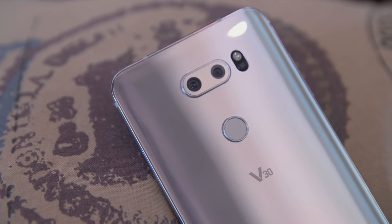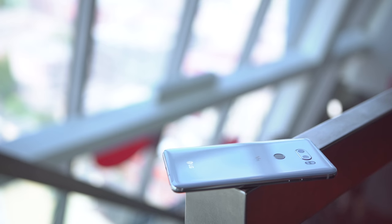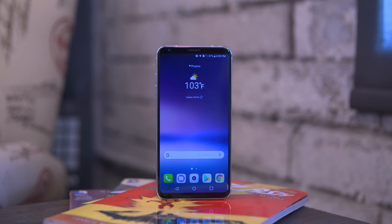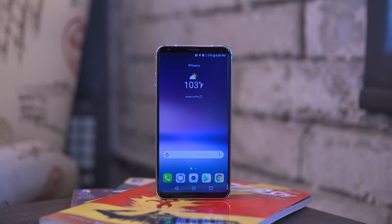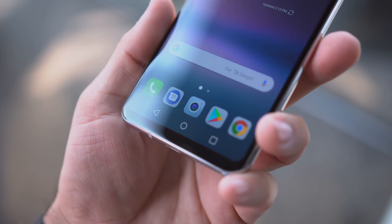So clearly this is nothing like its predecessor and that's not necessarily a bad thing. It's somewhere in between a V20 and a G6, and that's more obvious than ever when you flip it around to the front side. I've been using the LG V30 for the last 72 hours straight, and this might be a preview unit, but I can give you some pretty good insight on how this thing performs as a daily driver.